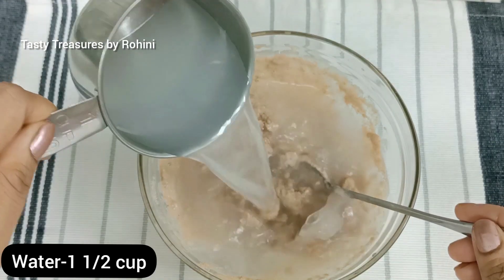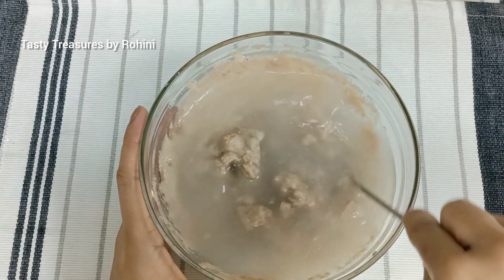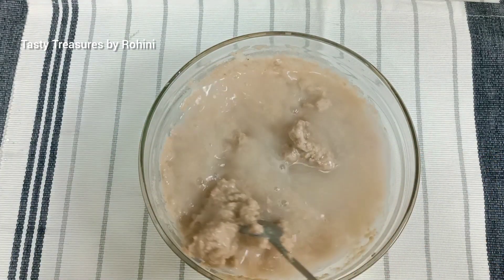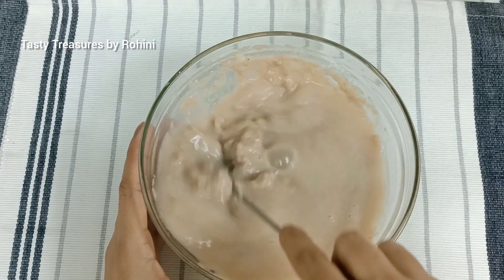Let's add 1 cup of basil. Now we will add 1 cup of basil.